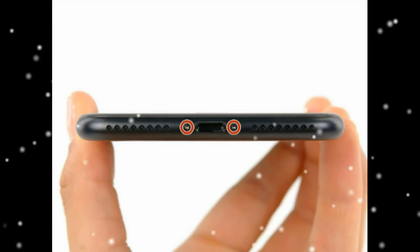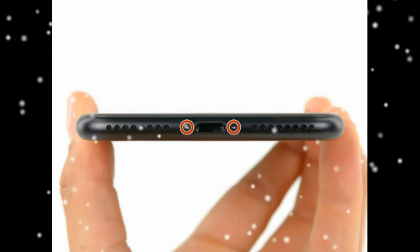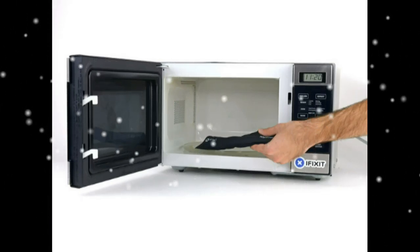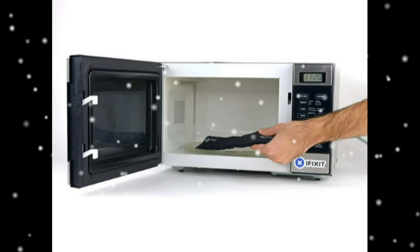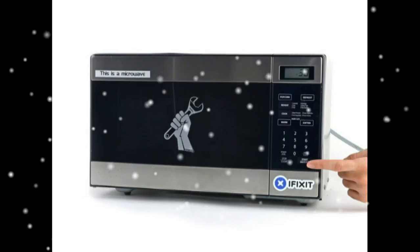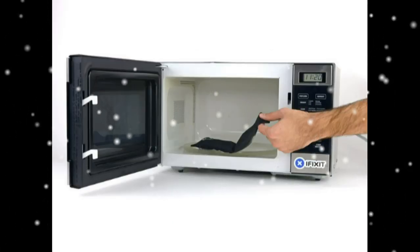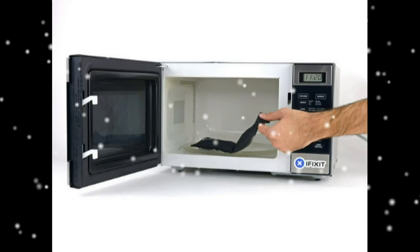Place the iOpener in the center of the microwave. Heat the iOpener for 30 seconds throughout the repair procedure. As the iOpener cools, reheat it in the microwave for an additional 30 seconds at a time. Remove the iOpener from the microwave, holding it by one of the two flat ends to avoid the hot center. Lay the iOpener over the lower edge of the phone to soften the adhesive holding the display in place.